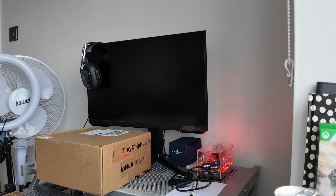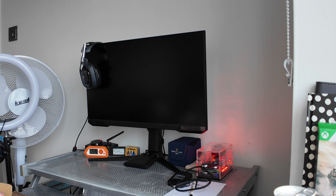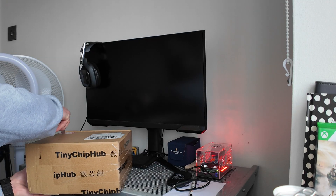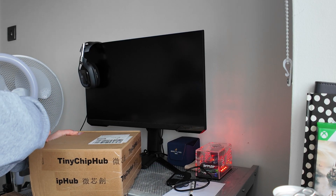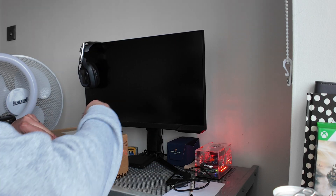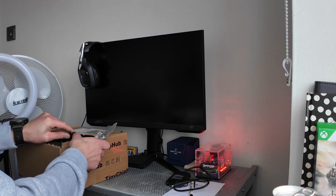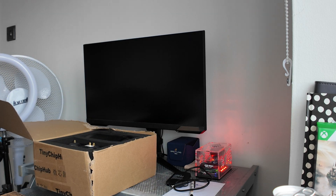So this Bitaxe Hex Deluxe Edition is a three tera hash Bitaxe miner. The Bitaxe Supra — I think that's like a four tera hash one — but I thought I'd go with the three tera hash one. It's still rather expensive, it's like a 500 pound piece of equipment. So this is my first proper unboxing, so it's not the cleanest.